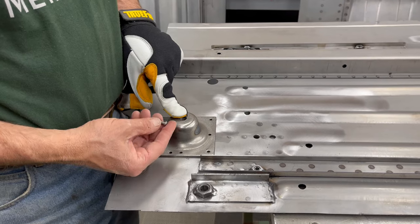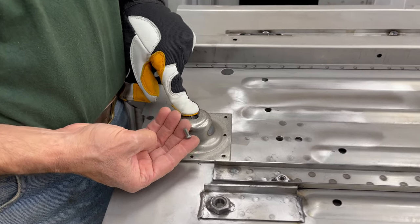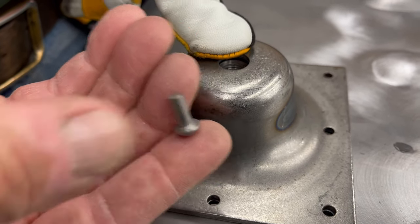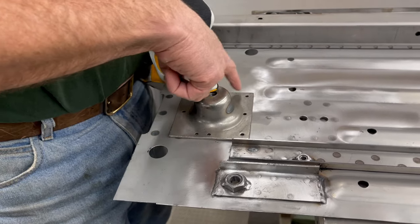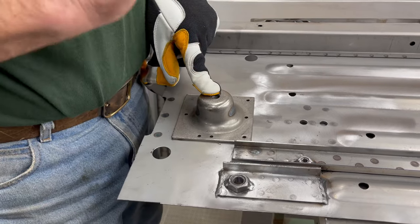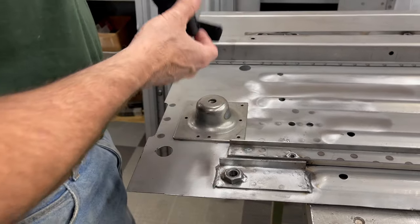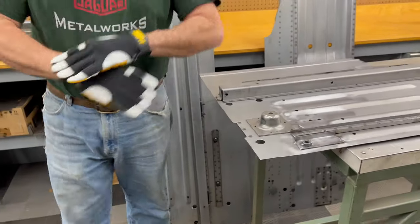Here's another little tip: these little rivets have a little bit of a chamfer in the head, just right under the head. So it helps to just take a bigger drill bit and just kind of relieve these holes a little bit, almost like you would with a countersunk screw, just a touch so that the rivet gets down in there real tight. Now we're going to go over to the big spot welder and spot weld on these engine frame brackets.